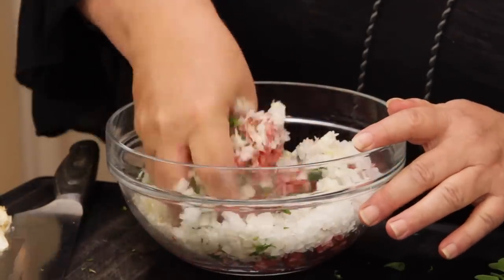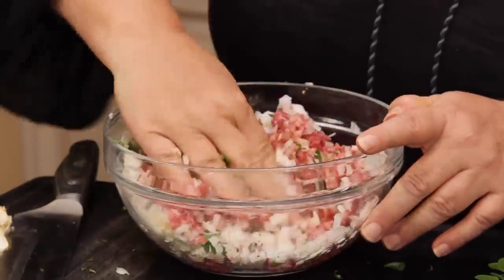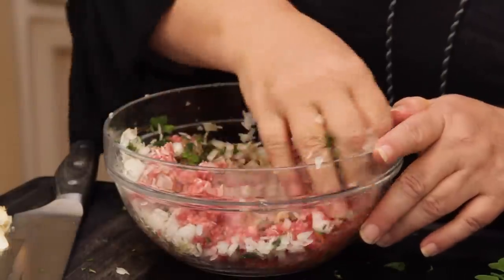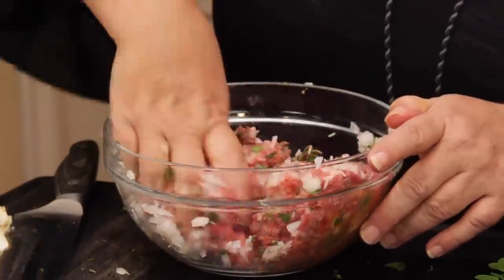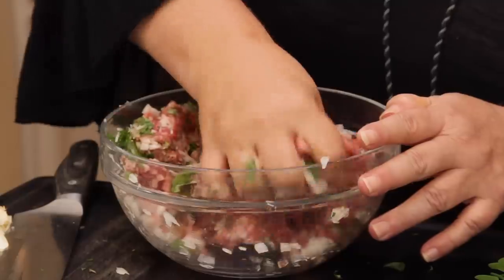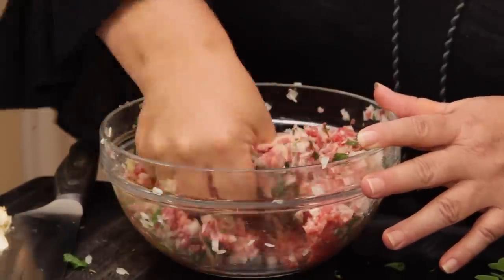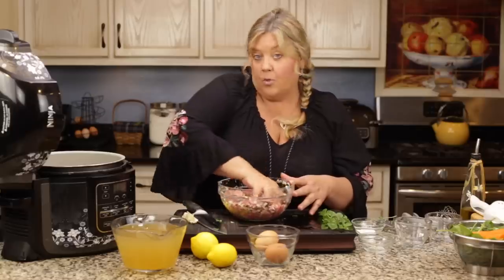Mix with your hands or whatever you want — just mix the meat up really well so all the ingredients incorporate. Some people form the meatballs and put them in the refrigerator for a little while, and you can certainly do that. But I've just been going ahead and making the meatballs right away and getting them into the soup, and it's worked out fine.